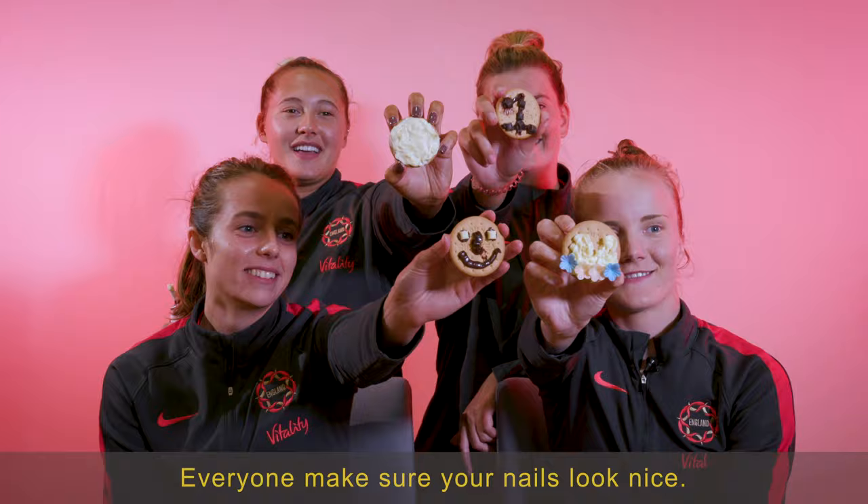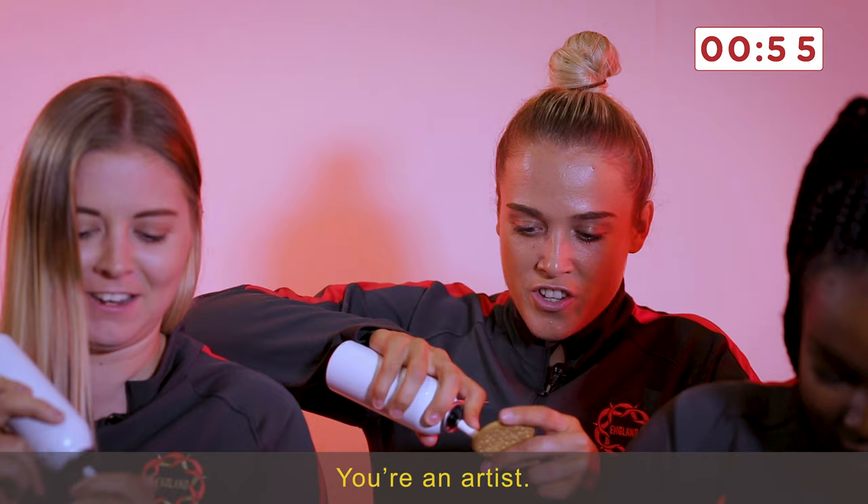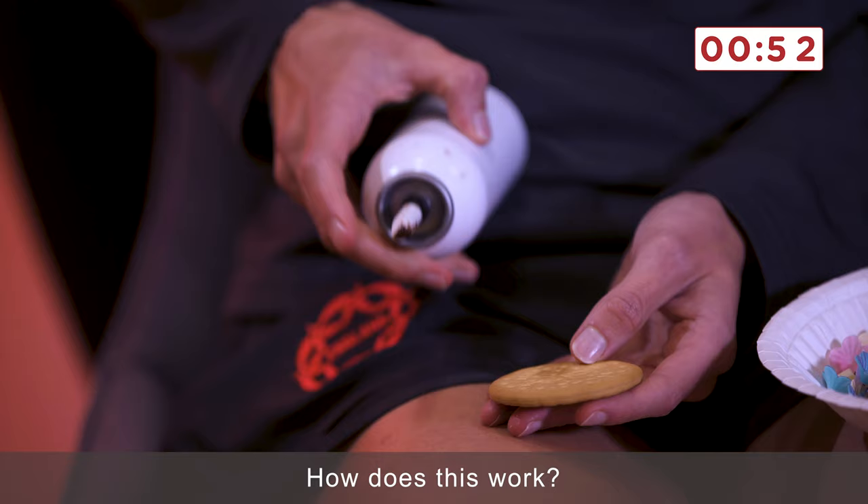Everyone make sure your nails look nice. How do you do it? I'm confused. You're an artist. Yeah, but... how does this work?